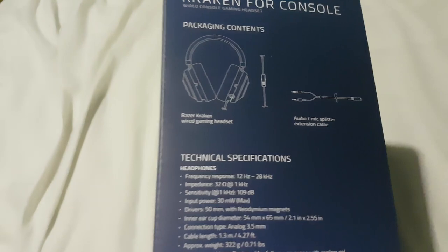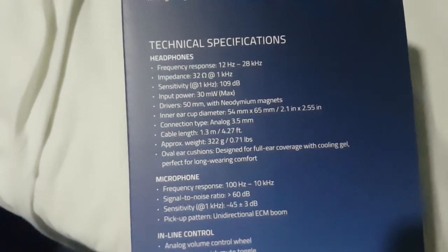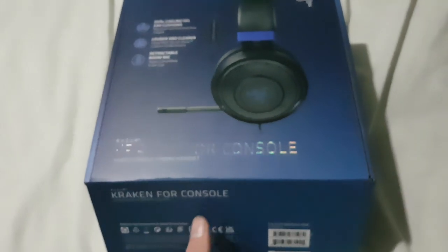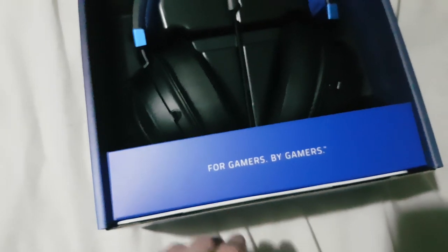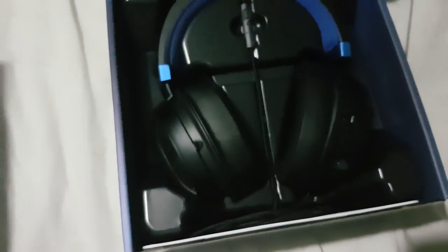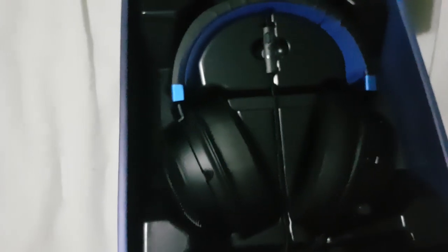It comes with a two-year warranty. Included in the box is the headset itself and the cable splitter. Those are the specs. Alright, time to finally open it - oh look at it, it looks so good! For gamers, by gamers.